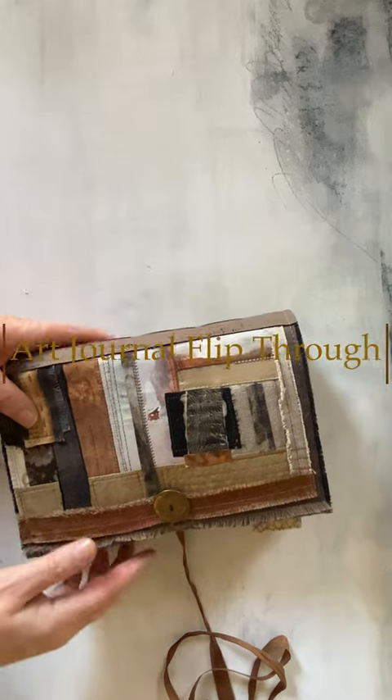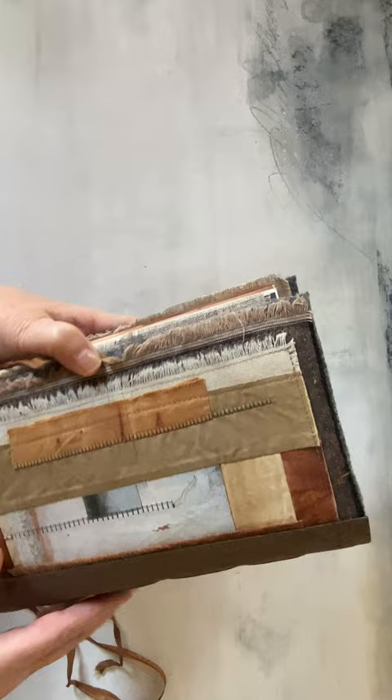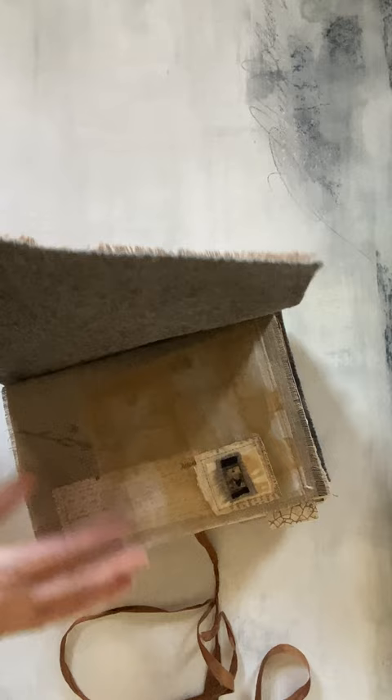Hi guys, D here. I'm going to be doing a flip through this journal for you today. It's got linen sewn in signatures, three on a cork spine, patchwork with painted fabric on the back, and discharge fabric and painted fabrics and stitch collage on the front with a ribbon and button closure. I'll close that up when I'm done.